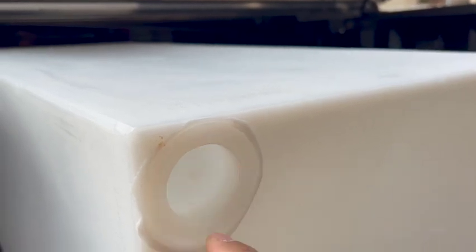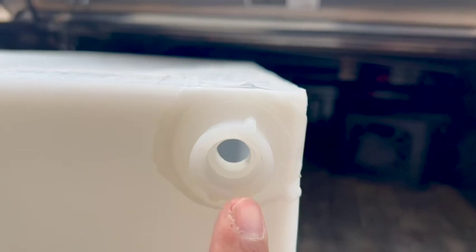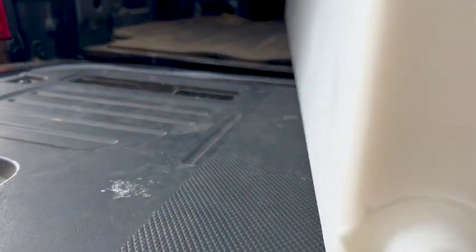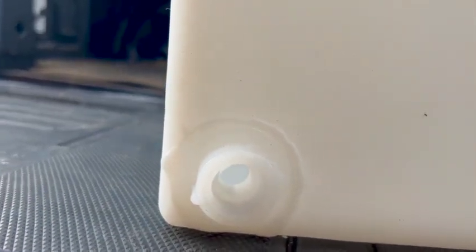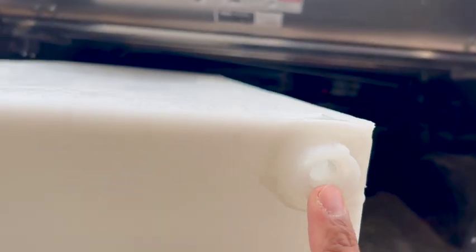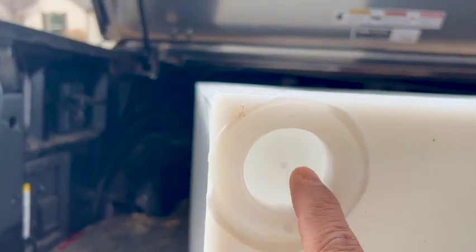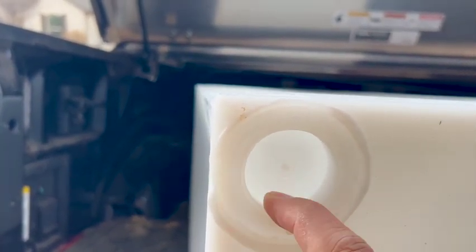Same is true here — there are threads there. But the one and a half inch is open and you can just put a fitting directly into it, same with that one, for venting or filling however you do it. I plan on using this to fill, this to drain.